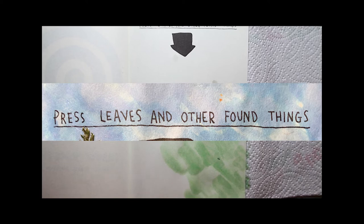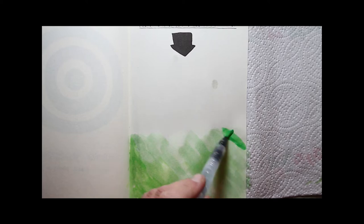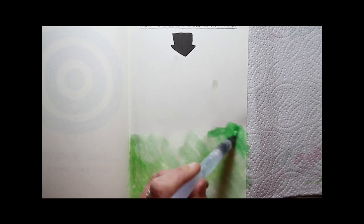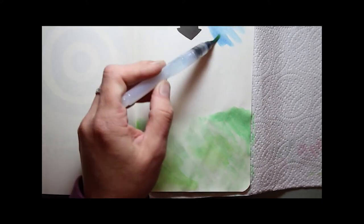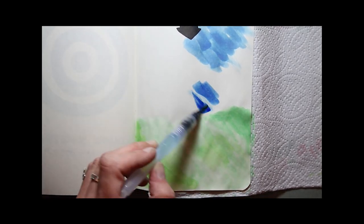I think the idea really was to use the book as a flower press. But because I already have a flower press and I'd already actually pressed some flowers completely independently of this, I decided to go ahead and use the flowers that I already had. I started off by painting a background using watercolour.